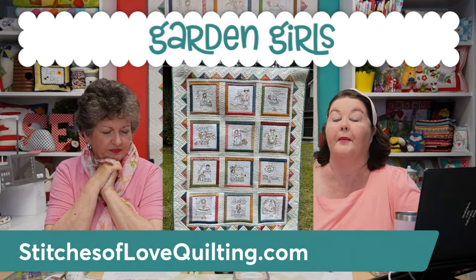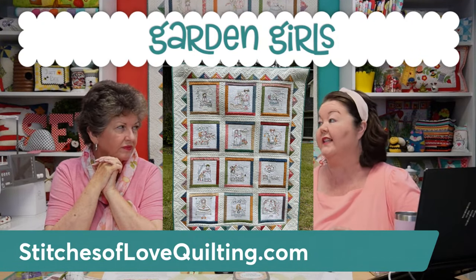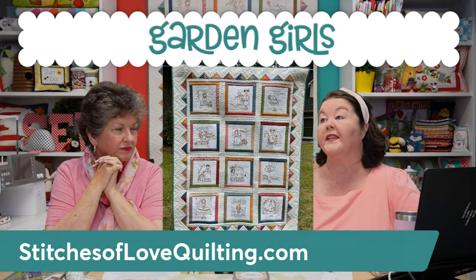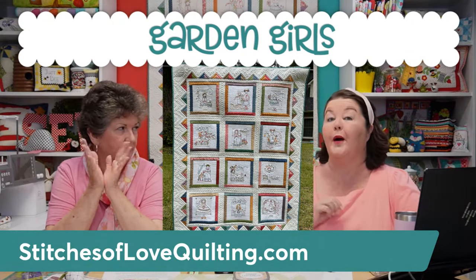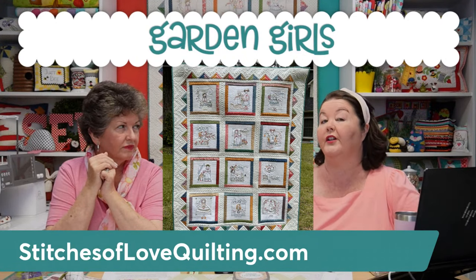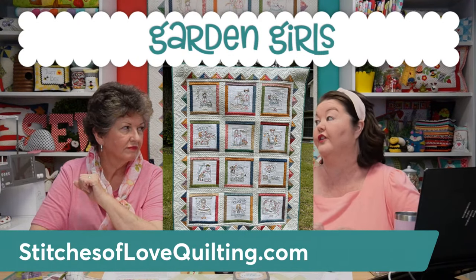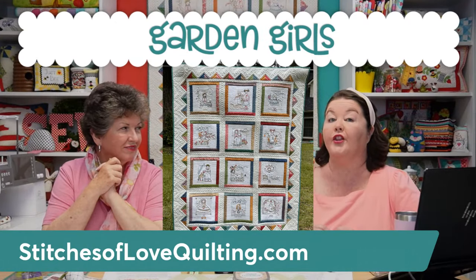The quilt is 46 inches by 58 inches. There are a total of 14 boxes that you get in this club. Your first 12 boxes are hand embroidery boxes, so you're going to stitch a girl every month. They are pre-printed on the dissolvable stabilizer, so you don't have to trace anything — after you stitch it, you just rinse it away. It's amazing.